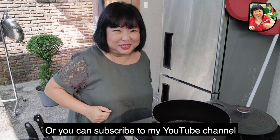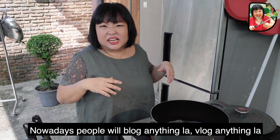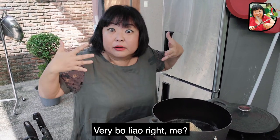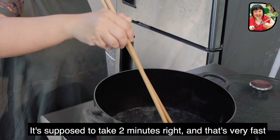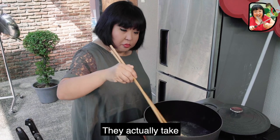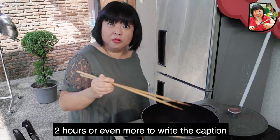Or you can subscribe to my YouTube channel. Nowadays, people will block anything, start any kind of thing, YouTube channel, just to get attention. Very Bo Liao Mi. It's supposed to take two minutes — that's very fast. But some people, even though it's called Instagram, when they Instagram, they actually take two hours or even more to write the caption.